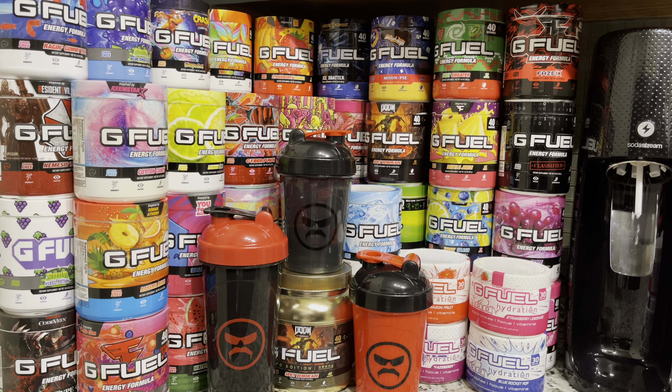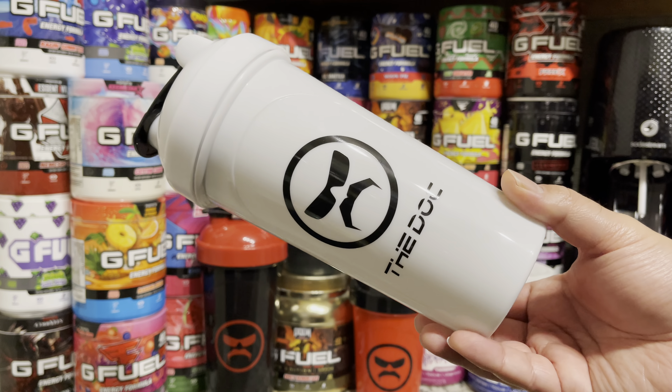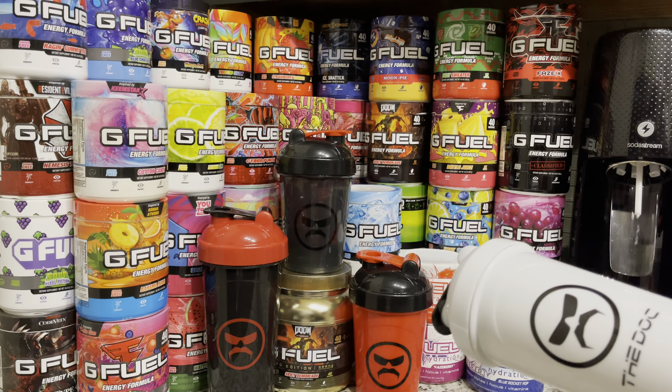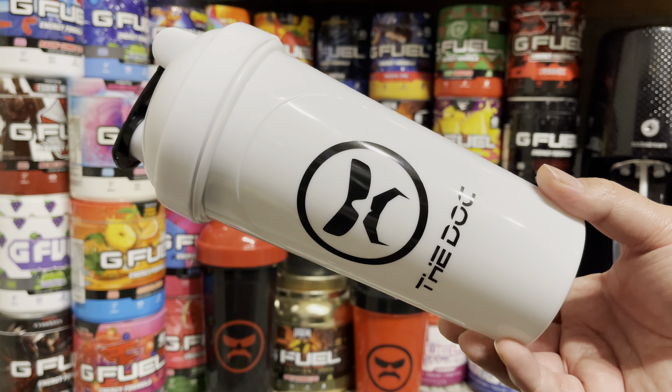What is up, it is Ryan Sneaks back with another video. Today we're going to be taking a look at the Dr Disrespect Mountaintop Shaker Cup by GFuel. A huge shout out to my bro Harry for getting me this whole set — I wasn't able to pick up any of these shakers when they released because I wasn't into GFuel at the time, but with Dr Disrespect being my favorite streamer, he was able to hook me up.